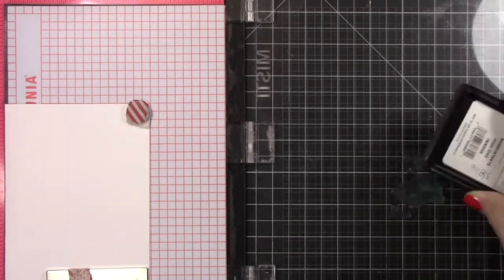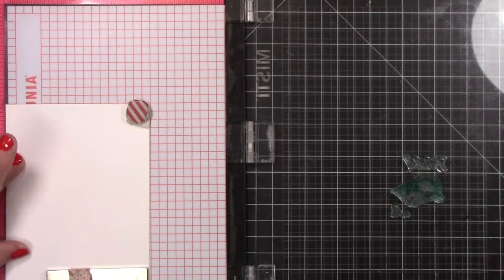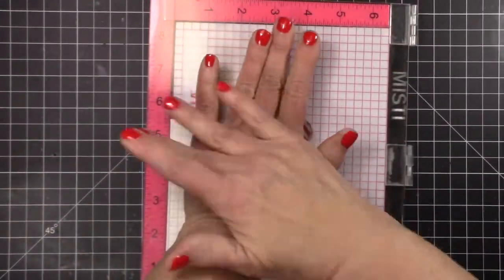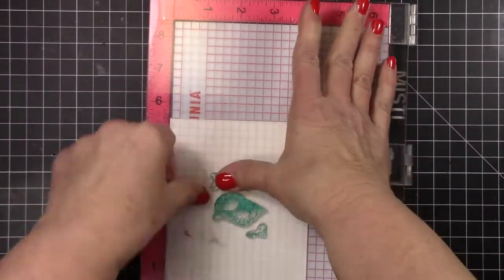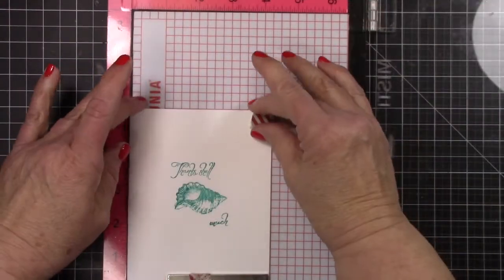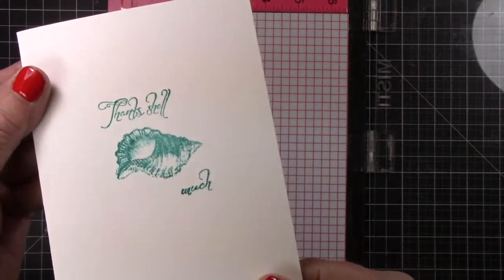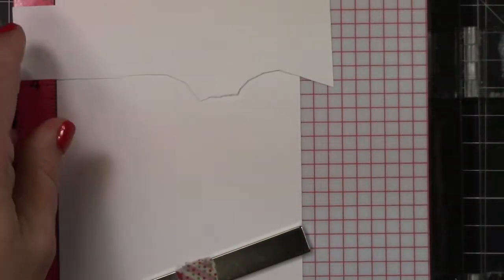I took off all the other stuff and I'm just going to do my actual card base with my sentiment there on my Misti, which is probably the best tool to use for this. I think it's the easiest for many different ways of layering. In this case I'm not layering, but I will in a minute.